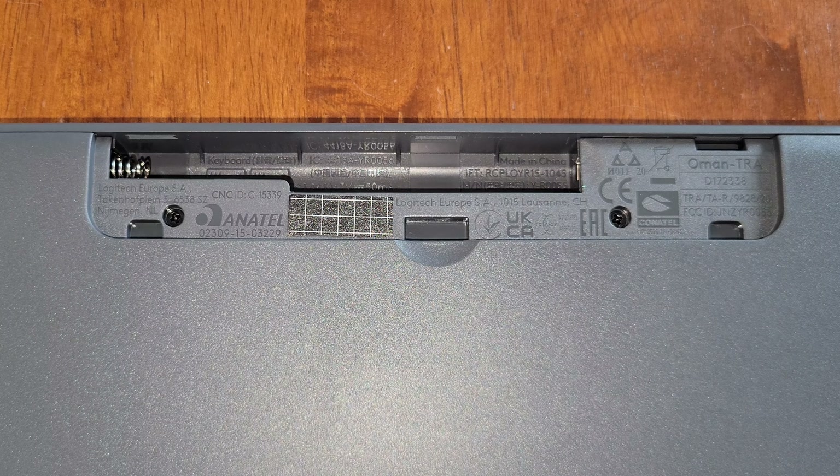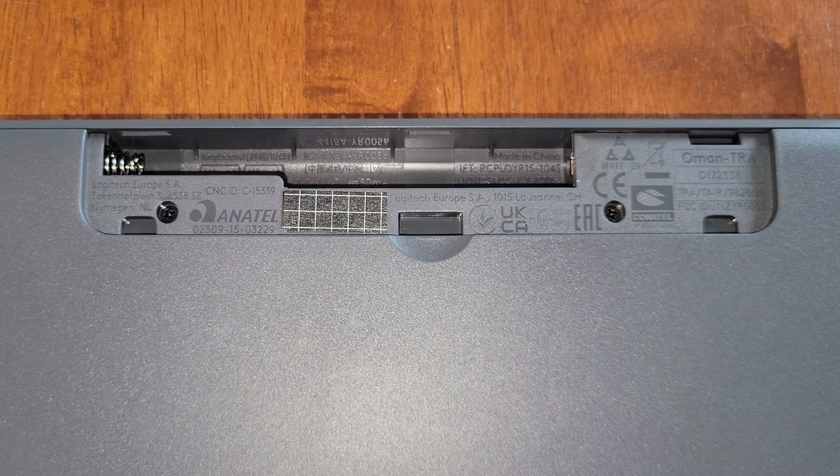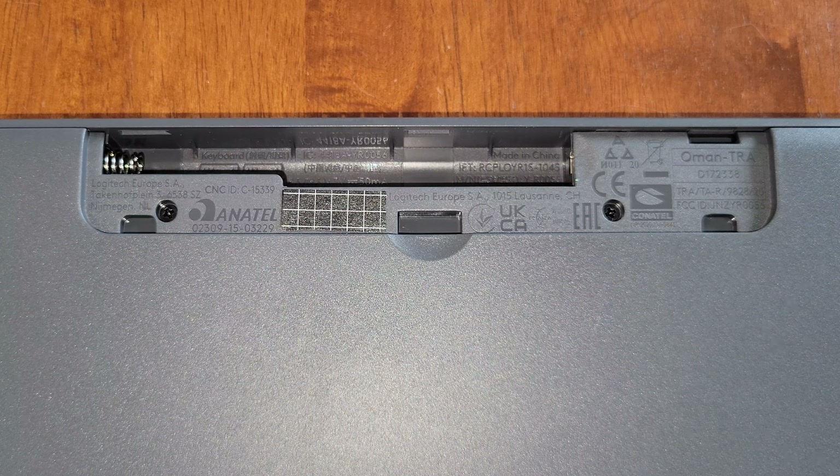So here is a close up of the battery compartment. And if you look inside of the battery compartment, right there, it tells us the type of batteries that this keyboard takes and the direction that the batteries need to be installed. This keyboard takes two AAA batteries. And make sure that you install the correct batteries in your keyboard.